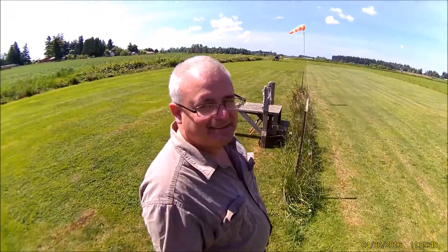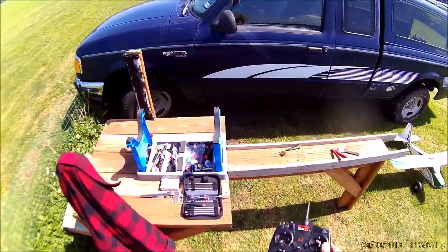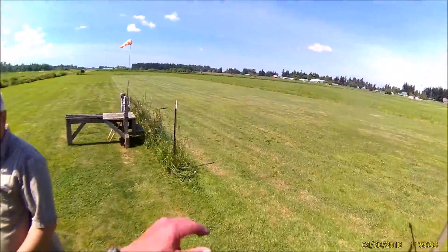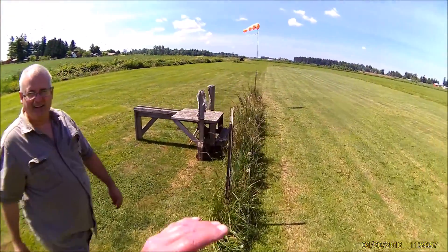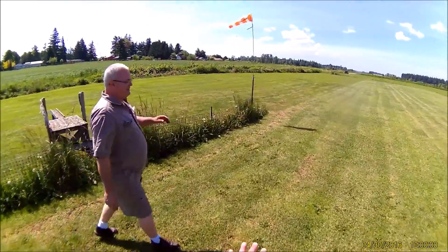I screwed up. It's good I screwed up there though. I should do it at least one mistake higher. I'm a guy who makes most of my mistakes below the one mistake mark. You're supposed to be.